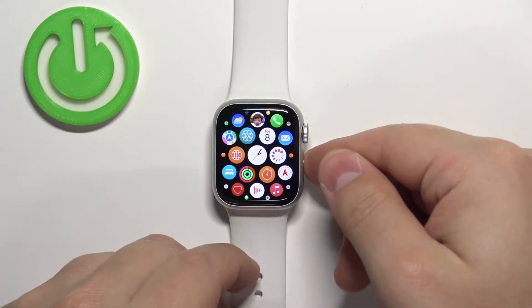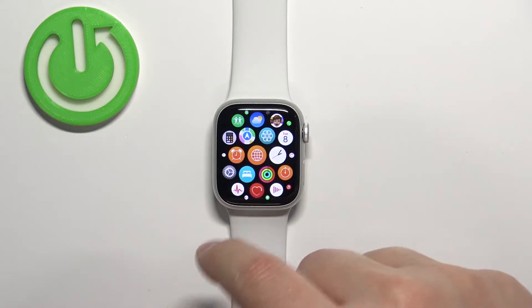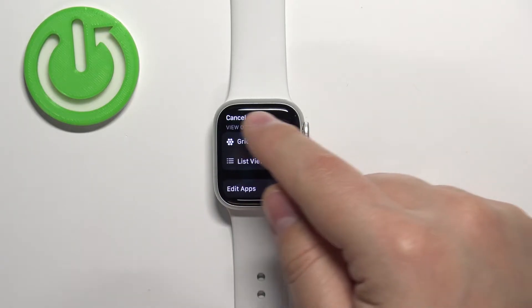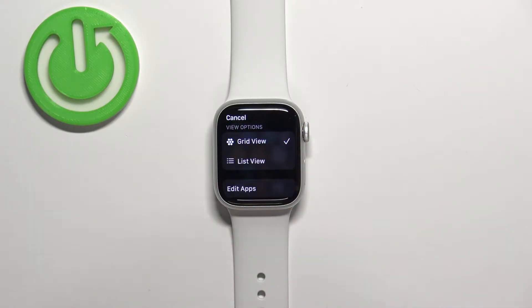To open the app menu, press the crown button. Here we have the app menu. Now to change the layout of this menu, press and hold on one of the icons. This will open a menu and we have the category called View Options.